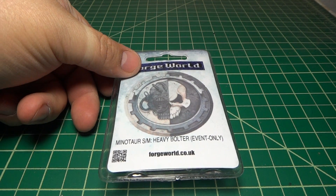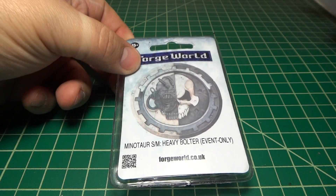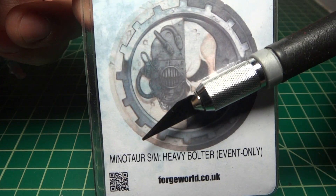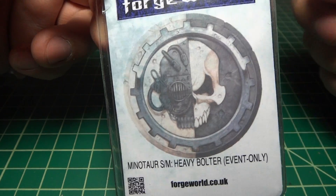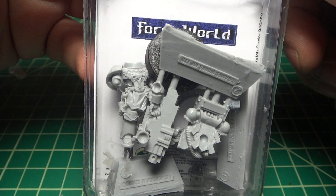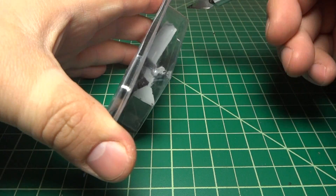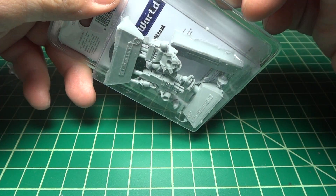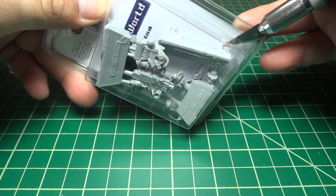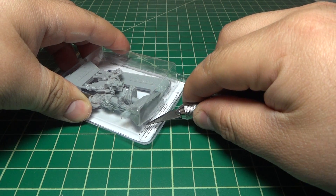Hey guys, what's up. Got the Minotaur Space Marine Heavy Bolter — it's an event-only figure from Forge World, the 2014 model, this year's event exclusive. It's some chapter marine; I'm not really too familiar with Forge World stuff, but the heavy bolter looks nice and crisp from what I've seen when I shot the video.